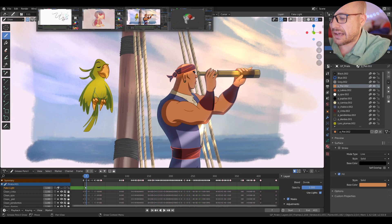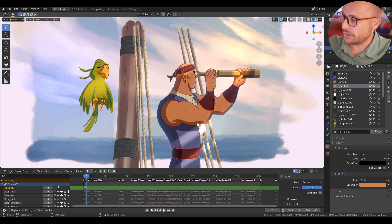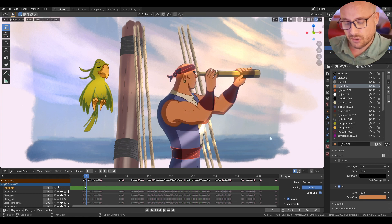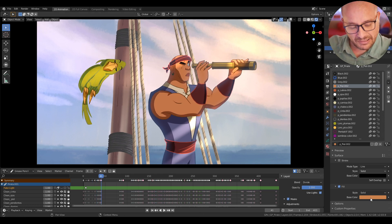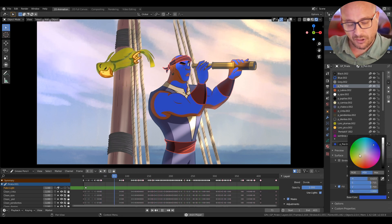You can combine both workflows. For example, this character is working with Material. So you need to create a lot of colors, a lot of materials. This is the downside of the material workflow, but the good thing is that you can change the color for the whole animation.